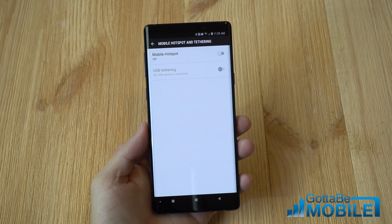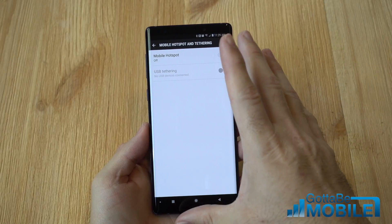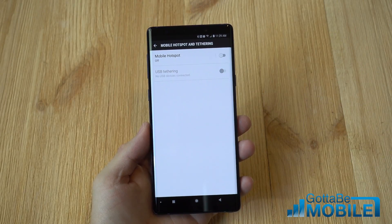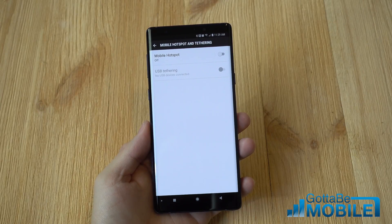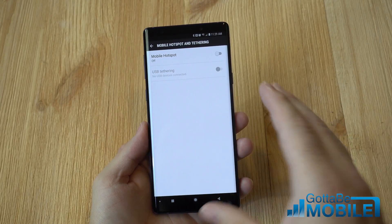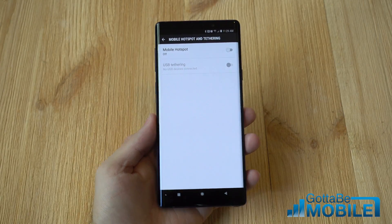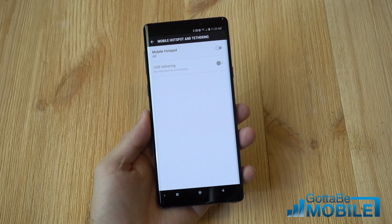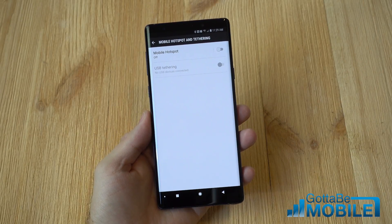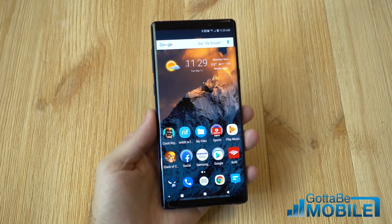For those who don't know, using your Galaxy Note 9 as a mobile hotspot allows you to use the internet connection from AT&T, Verizon, T-Mobile, or wherever you use, and send that wireless signal to your tablet, your laptop, or your Nintendo Switch — basically turning your phone into a wireless internet connection like you'd get at home or Starbucks. This is great for while you're traveling or for work, and we're going to show you how to set it up so you can connect your other devices to the internet.